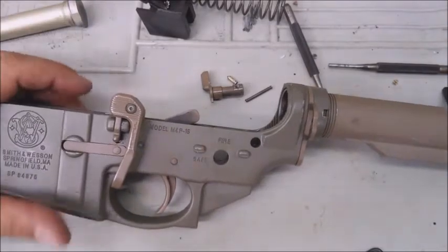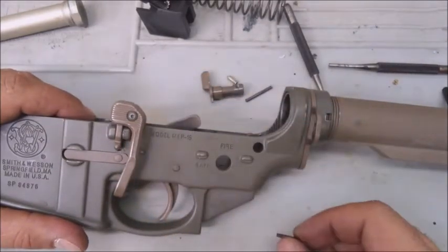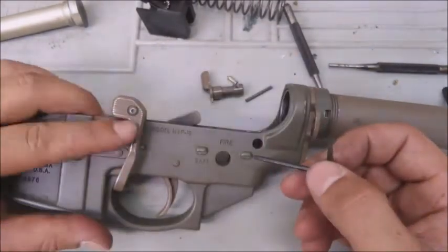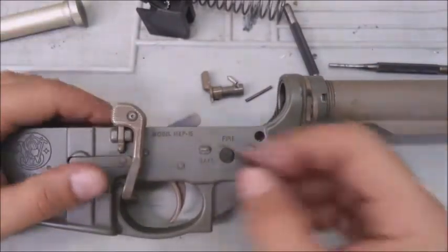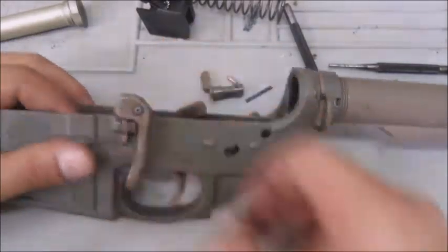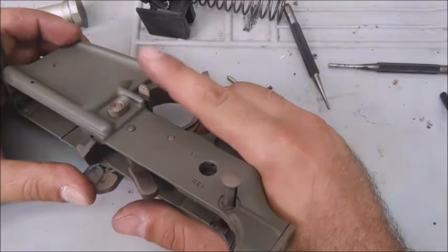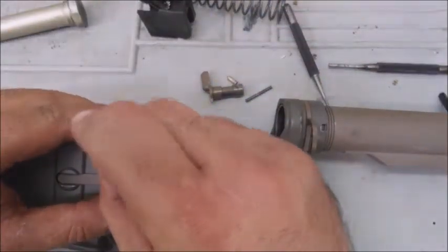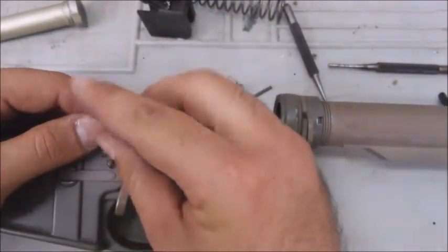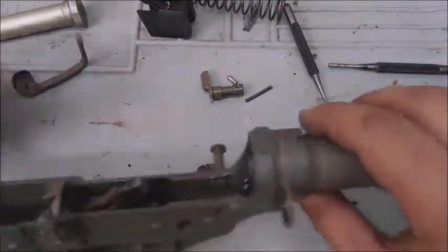This receiver is really, really dirty — I haven't cleaned it in a very long time. We're going to take off the Magpul BAD lever, which is a Battery Assistance Device. It helps you put your bolt into battery — when the bolt is held forward after you run out of a mag, you can use it to charge the weapon instead of doing the old slap. It just pops off like that.